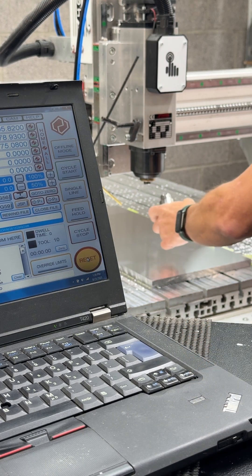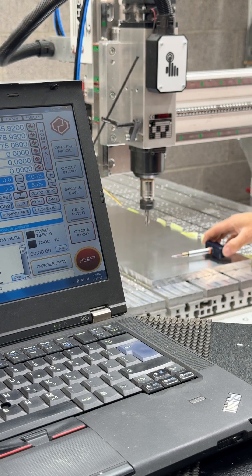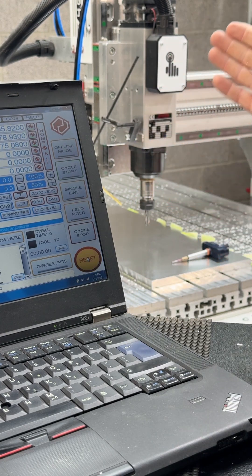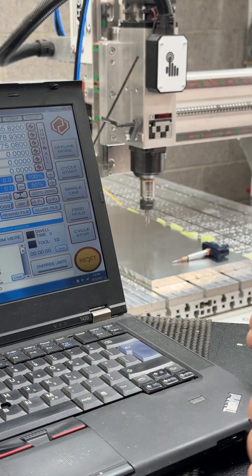I insert this tool into my spindle. I know it's the correct tool — it's active and confirmed in my database — so I can now do my job offset. It's as simple as that.